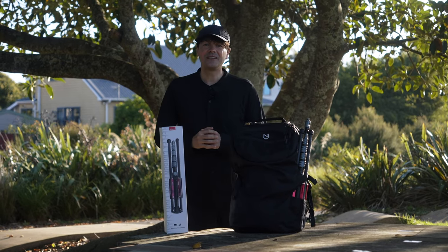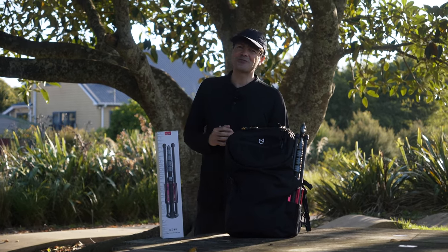Welcome to 3DO Sounds. We bought new gear and in this quick video I would like to show you what we got.